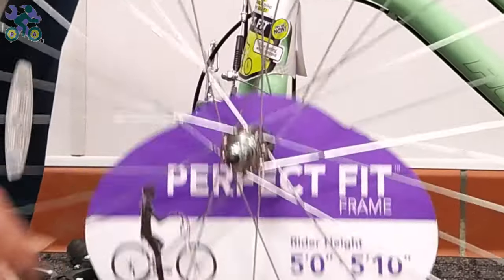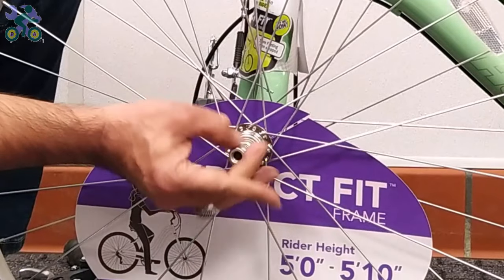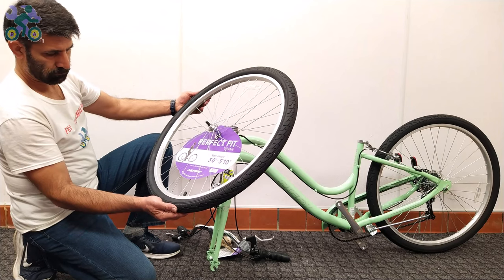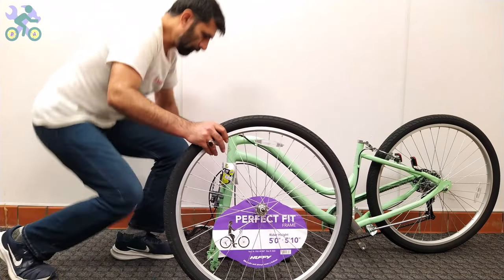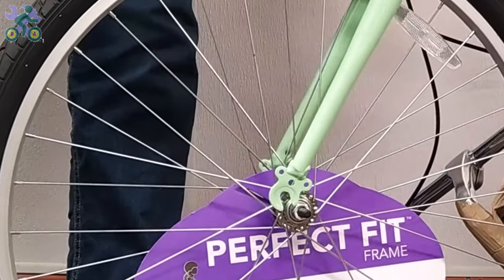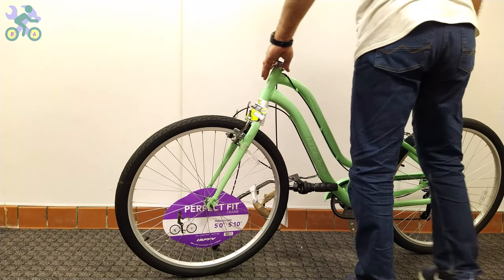Remove the head nut and wheel retainer from both sides of the axle. Check the tire and, if available, find the direction of rotation marked on the tire. Lift the bike frame and place the wheel axle in the fork, then open the kickstand — you will notice the bike is stable, although it's best to always keep one hand on the bike just to be sure.